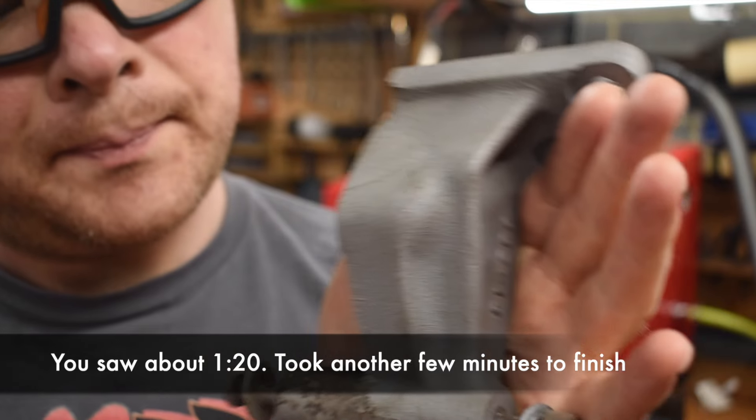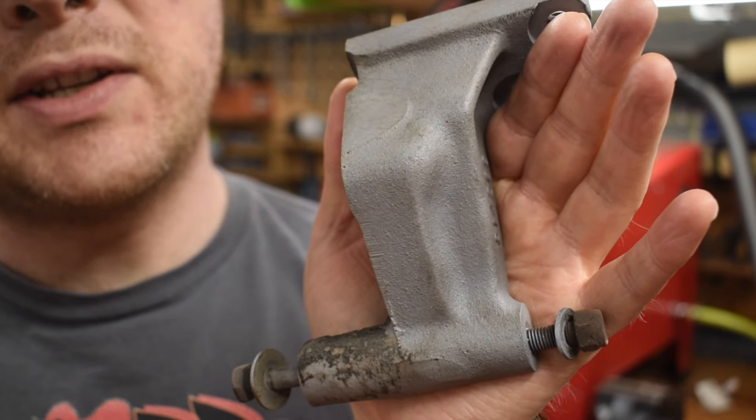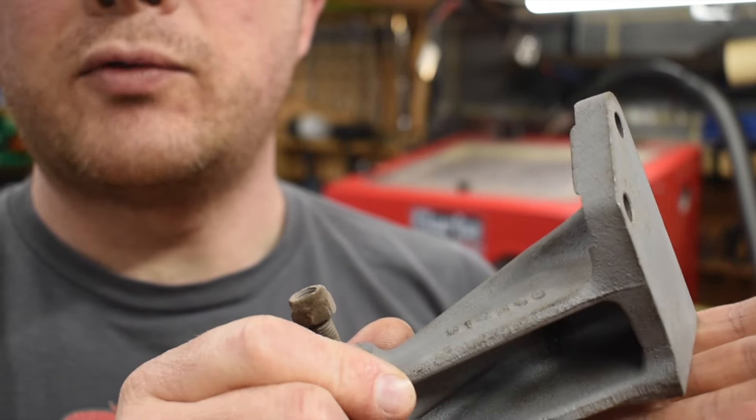And there's our part all done. There's a bit of underseal-type stuff on there which I need to scrape off and have another go, but other than that that's the sort of result you can expect.